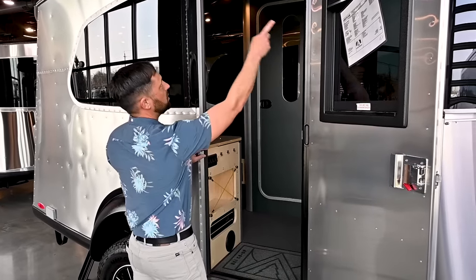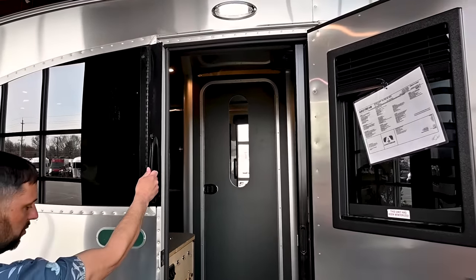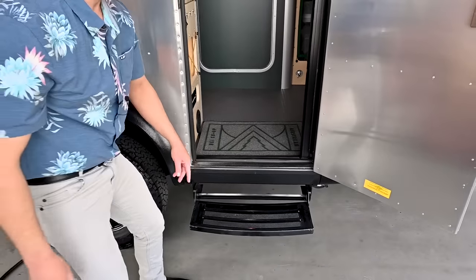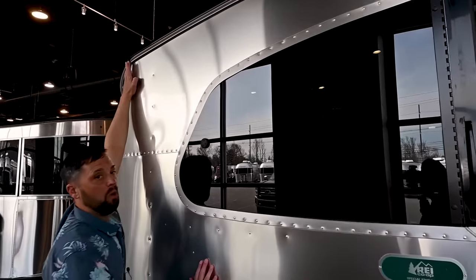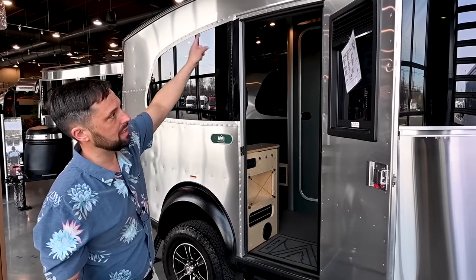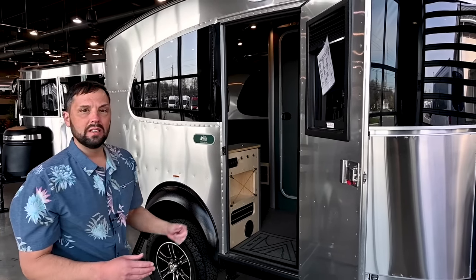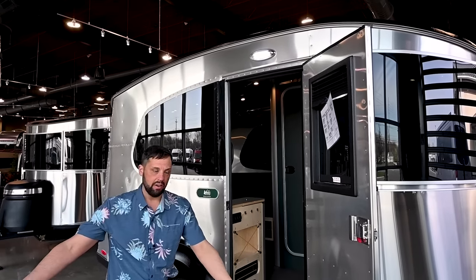The door has weather seal all the way around, a gutter rail over the top, a grab handle to get in, and grip tape so you don't slip on the way out. Up on top, this black band is removable and you have a Keder rail that goes around the whole entire trailer. You can buy Keder rail accessories and slide them in — moon shades or different types of awnings available on the market. There's also an LED porch light that illuminates this area.